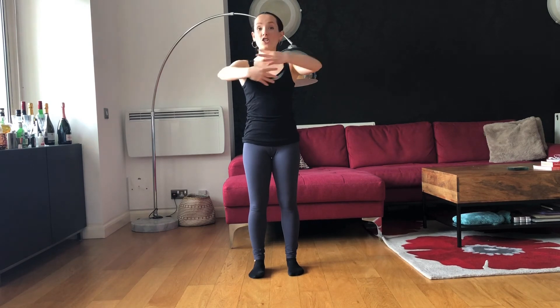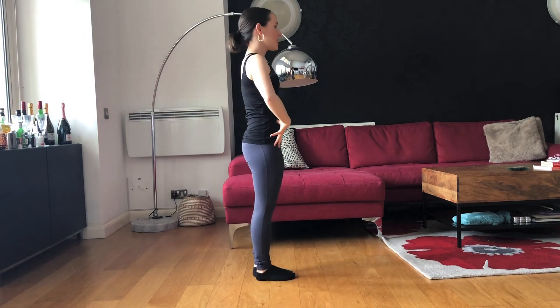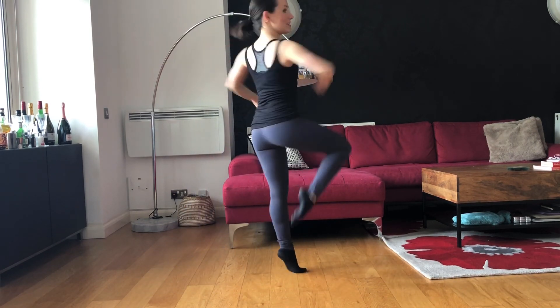Nice, strong energy reaching through the arms, lifting really tall. One more time: 1-2, take it back 3-4, push up, up, down. And from the side, one more time — lifting tall, think about that alignment: 1-2, 3-4, and up, up, down.